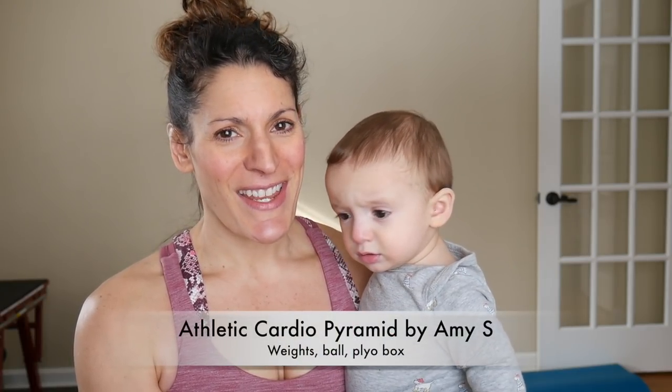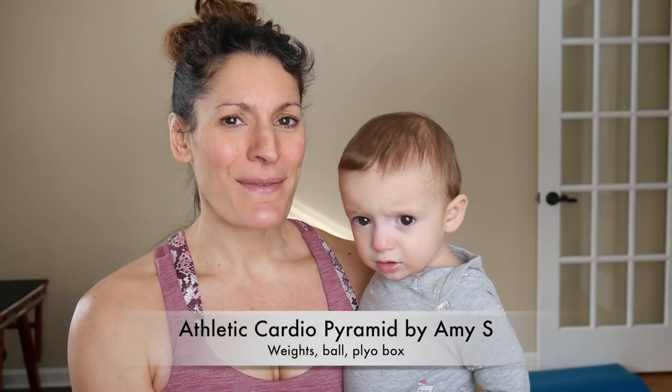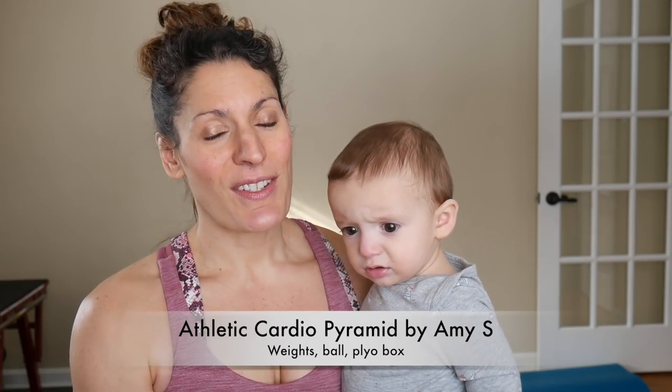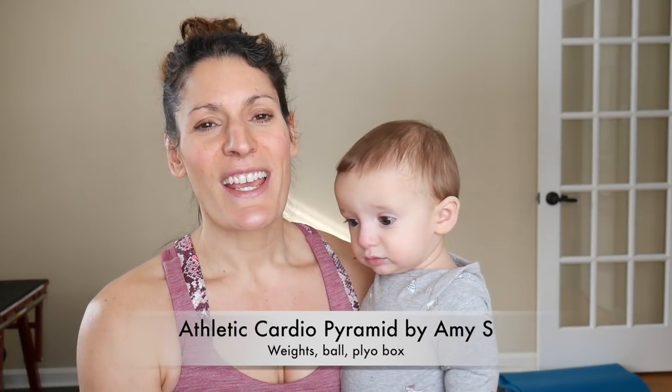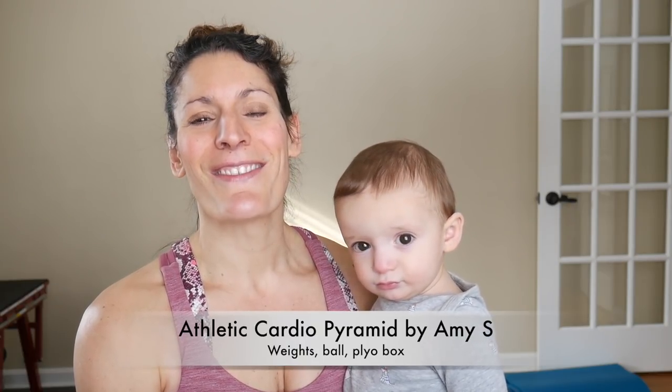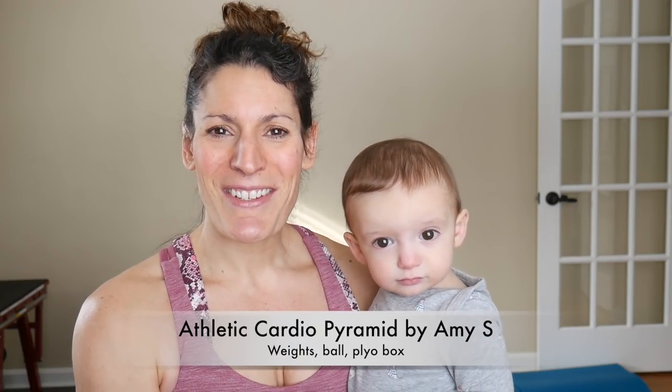Hi Fitness Friends! Today we have Athletic Cardio Pyramids, written by our dear fitness friend Amy S. So if you like this workout, let Amy know in the comment section. We did a workout similar to this before, so this follows the same format in the Lift Like a Bro series. Amy absolutely loved it, so she wrote us another one. Thank you very much for that, my dear.